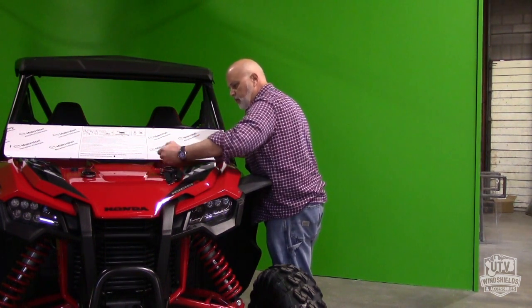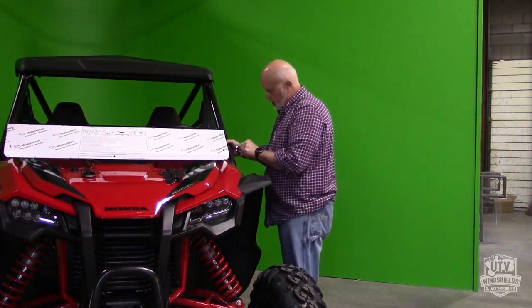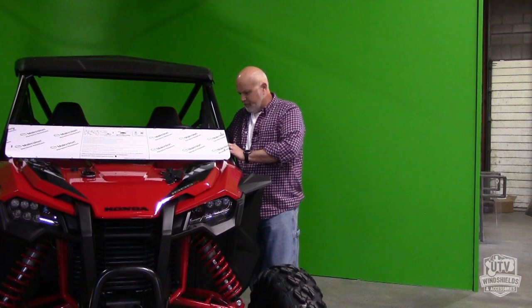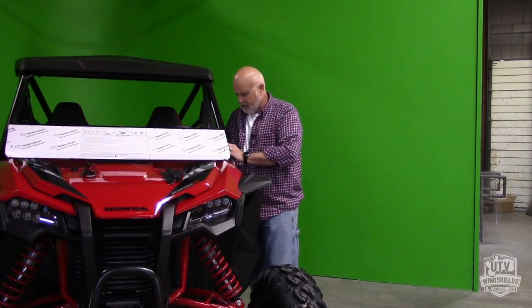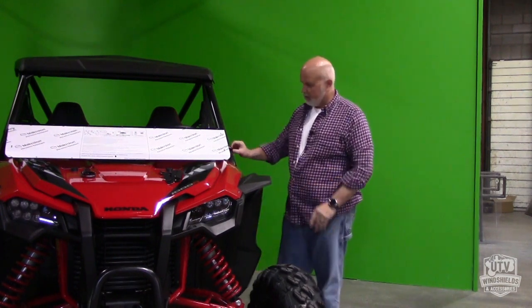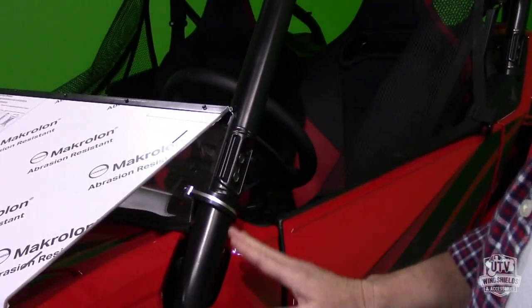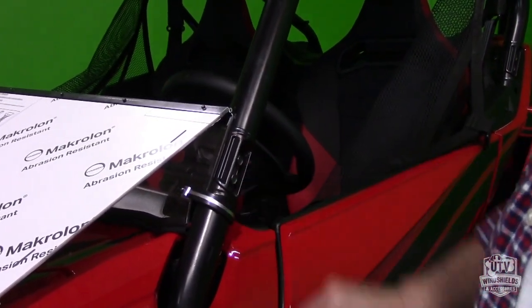We're going to get our bolt, nut, and lock washer, and our first bracket. As you put this first clamp on, two things: first, the clamp sits right underneath this weld. If you're on top of that weld, it's going to be kind of at an angle because we haven't pushed it down yet, so it's going to be below that weld.